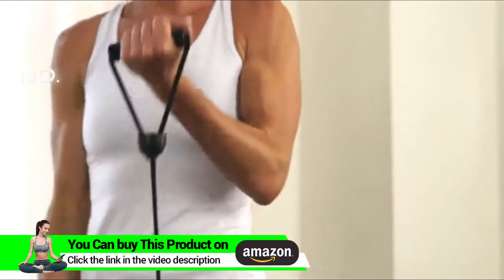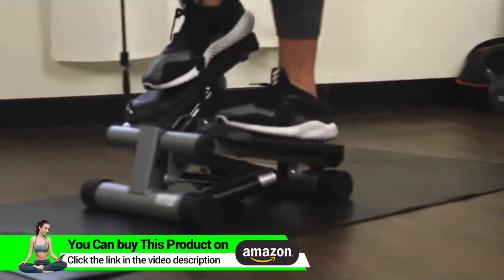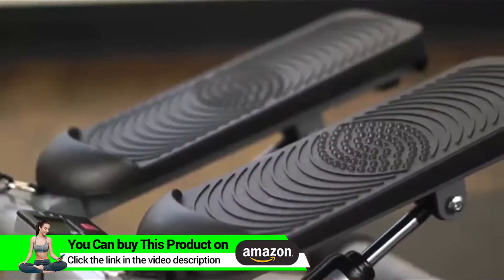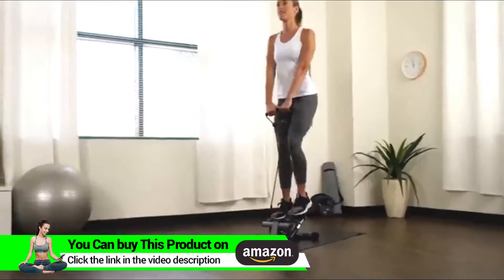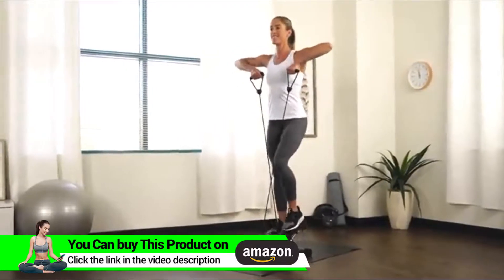Get a full body workout in one machine with the Sunny Health & Fitness Mini Stepper with Bands. This compact stepper helps tone your glutes, calves, and thighs. Step onto the oversized foot pedals that have non-slip surfaces. Produce smooth, natural, and powerful steps with the hydraulic drive system that forces your legs to push against your own body weight.